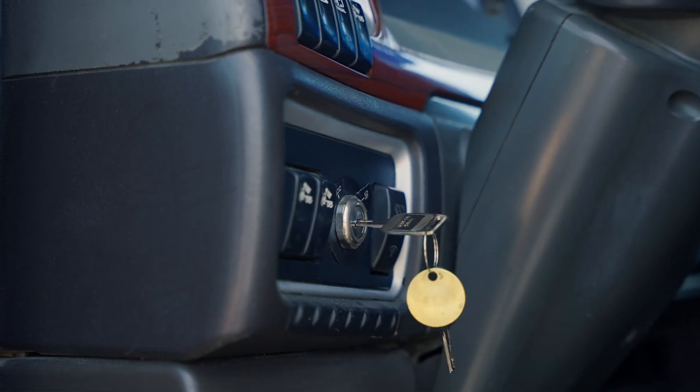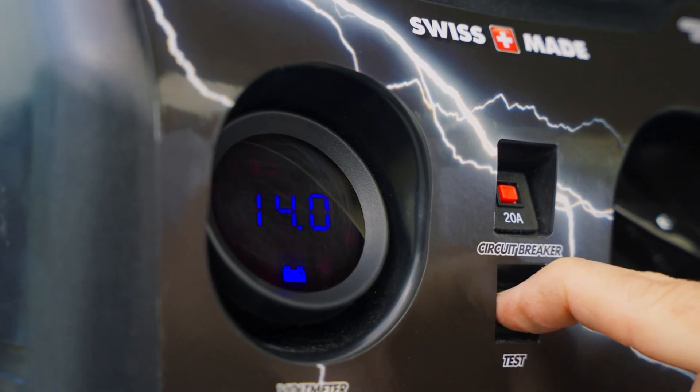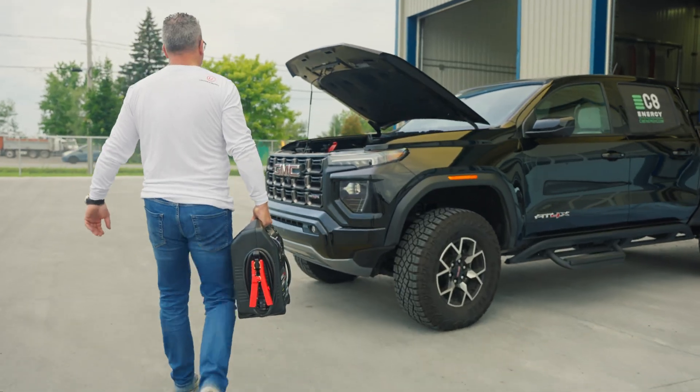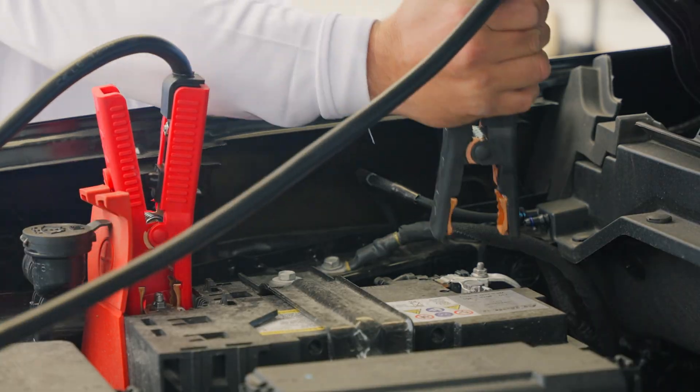If you wish to charge your booster, leave it on for 30 seconds and it will be completely recharged for another immediate use. You can charge your booster from any vehicle — car, SUV, or truck — just by following the same steps we just went through.